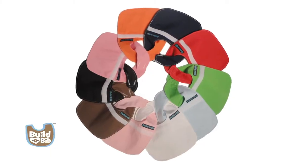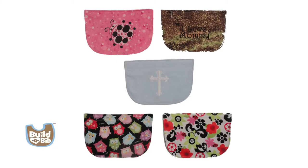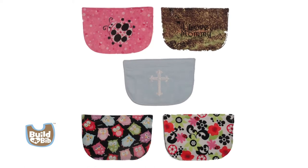The first step is to select a base, available in 10 solid colors. Next, choose coordinating waterproof mates. These attach to bases with Velcro and come in a variety of patterns.